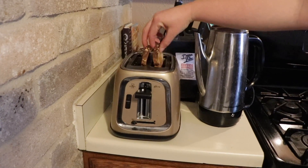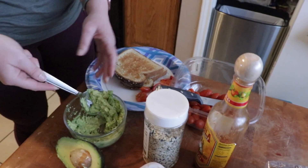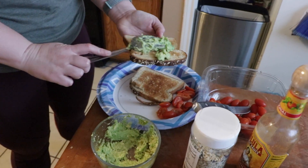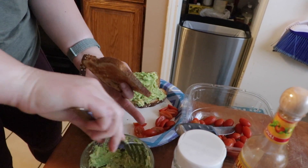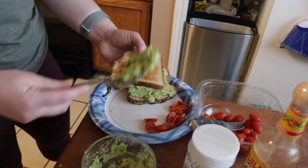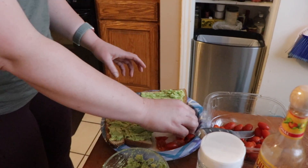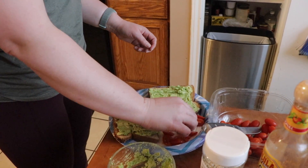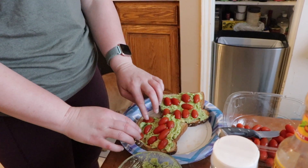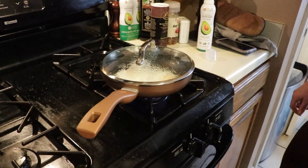All right, I'm gonna go ahead and grab the toast and come back over here to the avocado. Now I'm gonna put the tomatoes on there. All right, now it's ready. Looks like my eggs are finished.